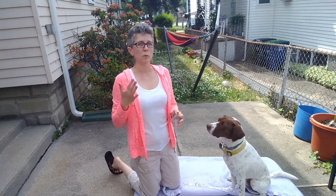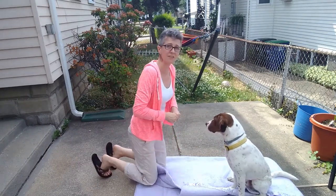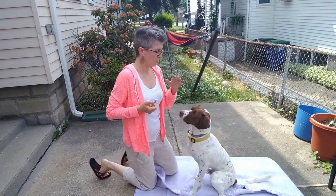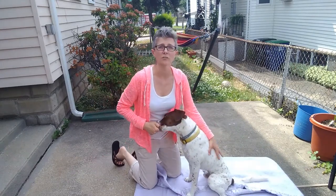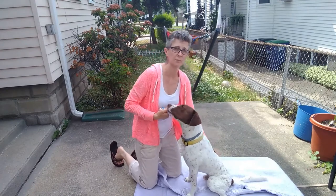So when we're doing this, the place where we tend to see the most mistakes or the most difficulties is trying to get the dog onto their back. Make sure they're not wearing any harnesses or equipment. Make sure that they don't have any arthritis or pain in their shoulders, hips, or back.